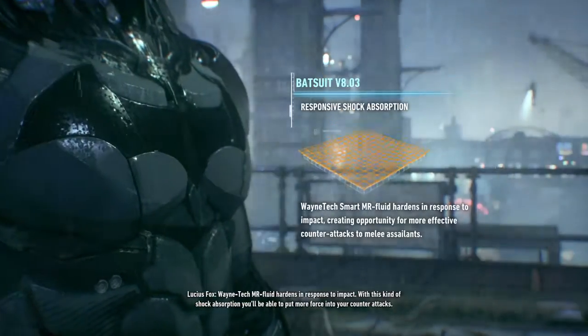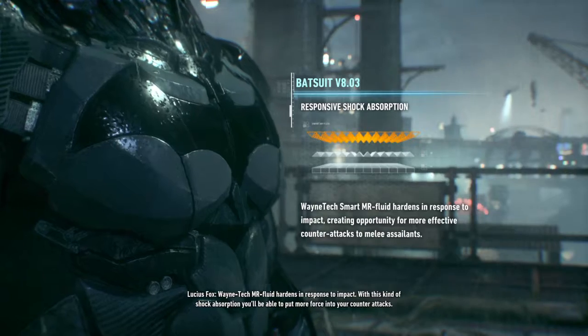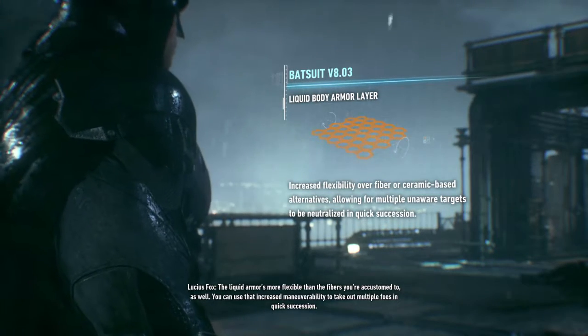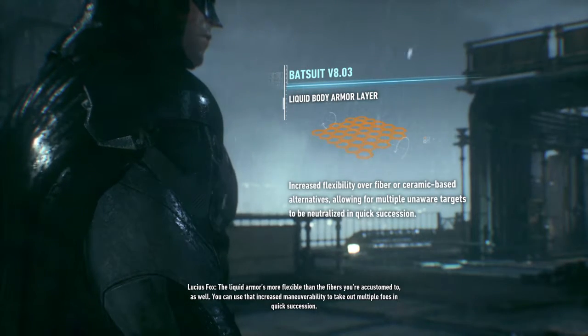Wayne Tech MR Fluid hardens in response to impact. With this kind of shock absorption, you'll be able to put more force into your counterattacks. The Liquid Armor is more flexible than the fibers you're accustomed to as well. You can use that increased maneuverability to take out multiple foes in quick succession.